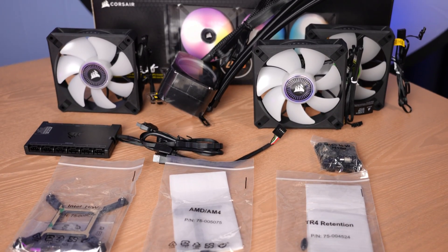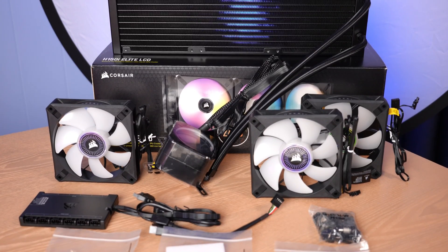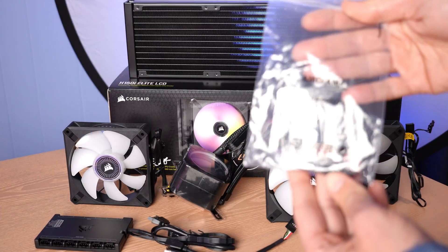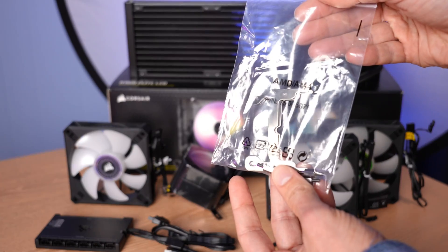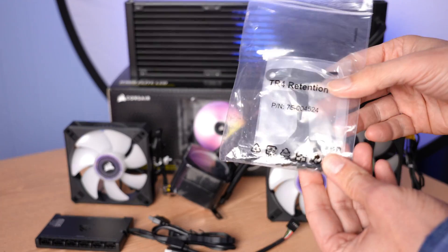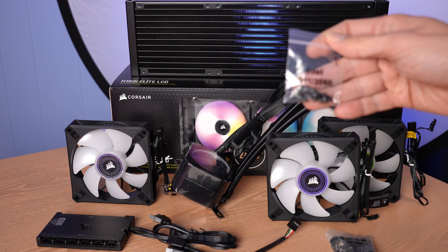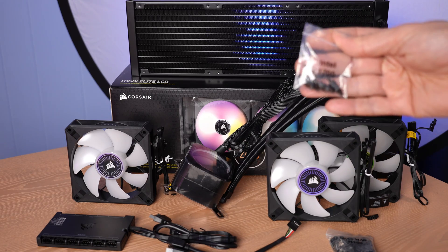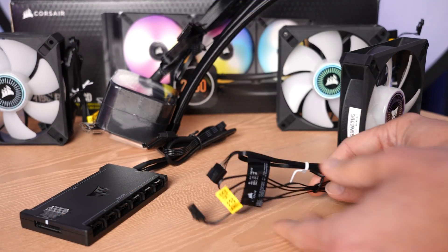In the box, you get a number of retention brackets, the Commander Core control unit, three fans, and of course the radiator and pump assembly. Being a high-end offering, you're getting a lot of different mounting brackets with this cooler. That includes AM4, which I'm going to be using in this installation video, as well as Threadripper for folks on that high-end platform, and every Intel bracket you could want — from 2011 to 2066 to 1151 to 1200, and socket 1700, very important for users of the latest Intel standard.